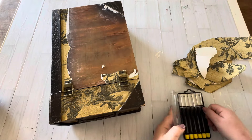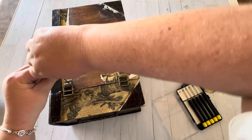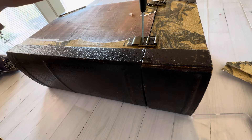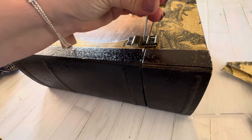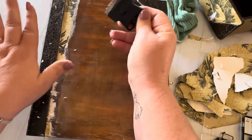I want to give a mention to this little screwdriver set that you can get at the Dollar Tree. I use mine all the time and it's perfect for removing all the tiny little screws and things that come on the hardware of thrifted items. I used a razor blade to scrape off the extra stuck pieces of paper and sandpaper to make it smooth.